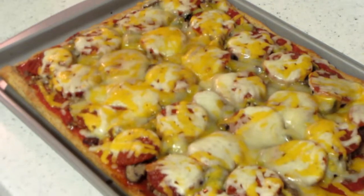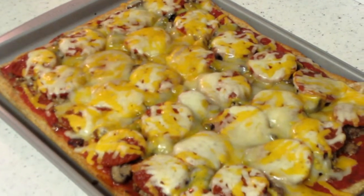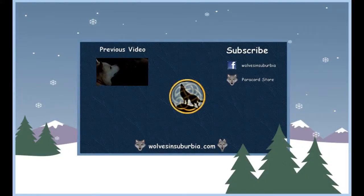Bella's having surgery on another one of her toys. This time we found some Kong squeaker balls at a Meijer store and we're going to put one of those in there. The Kong squeaker balls seem to be pretty indestructible. She doesn't like balls though.